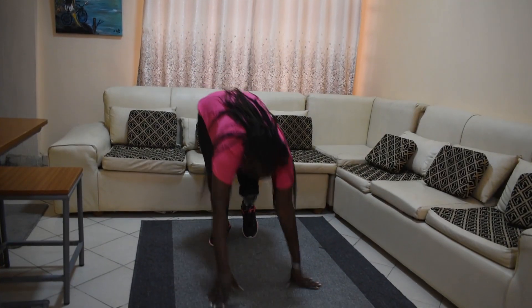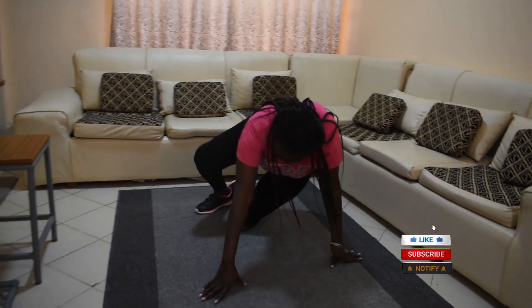Falling and rising with a prosthetic leg. How do you wake up after a fall?